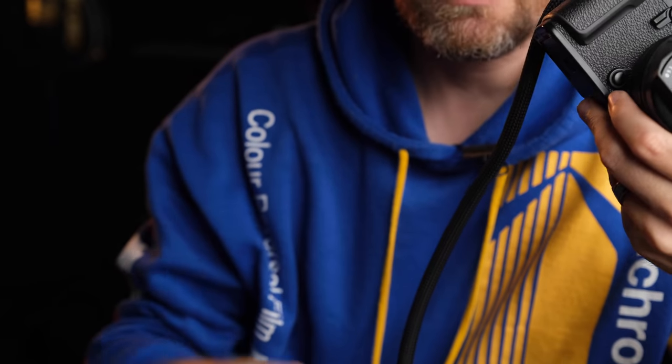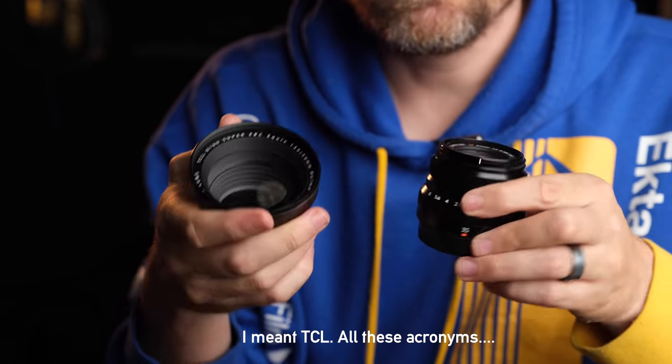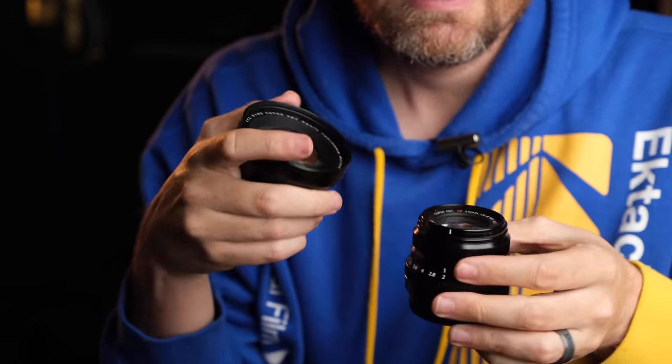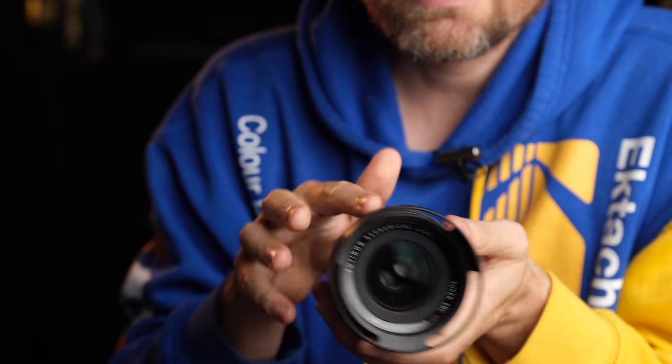The lenses we want to compare: I have the 18mm F2 on here now, which will be compared to the WCL — this is a 19mm equivalent when it's on the X100V. And then we'll also compare the 35mm F2 to the TCL, which is a 33mm APS-C versus a 35mm APS-C lens. And then we'll be using the 23-1.4, which is one of my favorite lenses on Fuji X — a very, very nice lens — instead of the 23 F2 to compare.